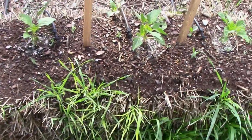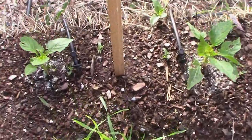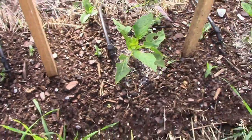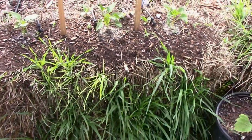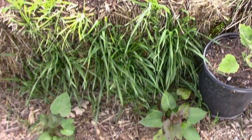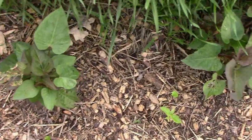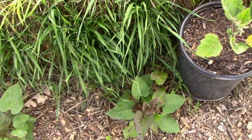Then I have the Oda's in the straw bale. They're getting chewed up pretty good too. Once they get a little size on them they won't bother them quite as much, but they're still in that really small stage. And the sweet potatoes at the base of the straw bales are really starting to grow, so they'll be filling in soon.